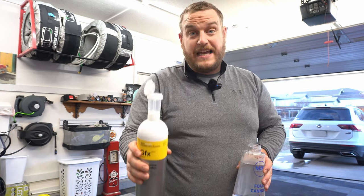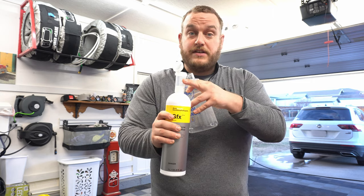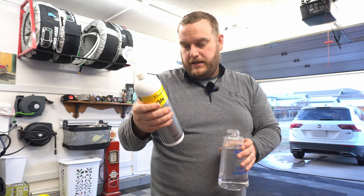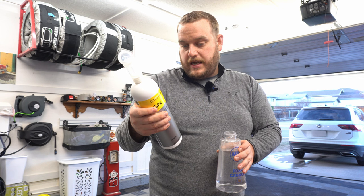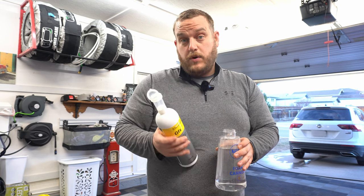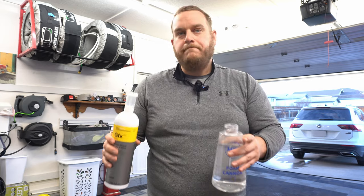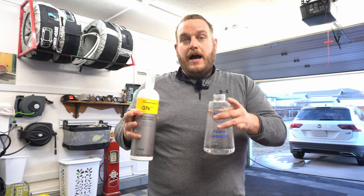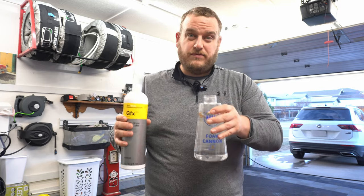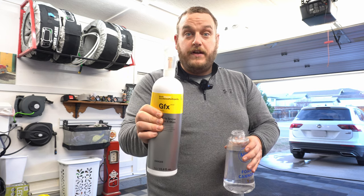So this dispensing cap — you squeeze it and it will fill up to 20 milliliters at the top. I've got 900 ml of water in the foam cannon. Looking at the instructions, it's 50 milliliters into 10 liters of water — that's for the bucket. For the foam cannon, based on past experience, I like to have fun with it, so I'm going to go about two ounces, which is roughly 60 milliliters — about three of these squeezes. I won't bore you filling this up, we'll quickly fast forward through that.